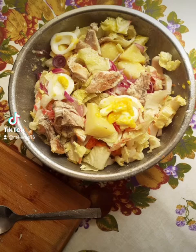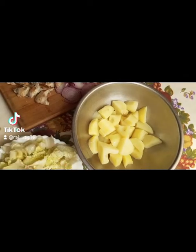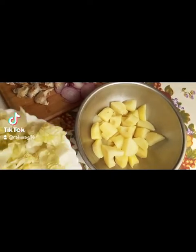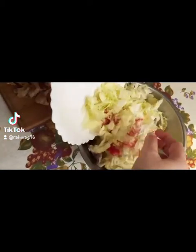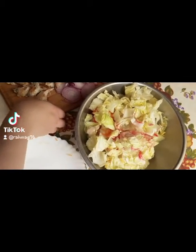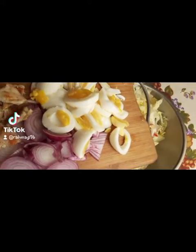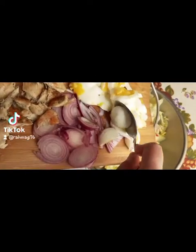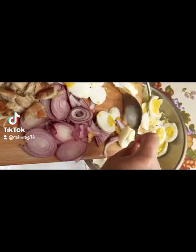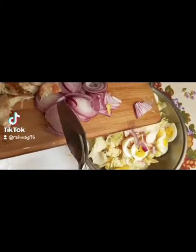Hello everyone! Today I'm going to prepare a famous Algerian summer salad. All we need is a large bowl, potatoes cut into cubes, chopped lettuce, and three boiled eggs. Personally I prefer the yolk to be medium — I hate the hard ones — but it's all up to you. We also need a small red onion, chopped finely.